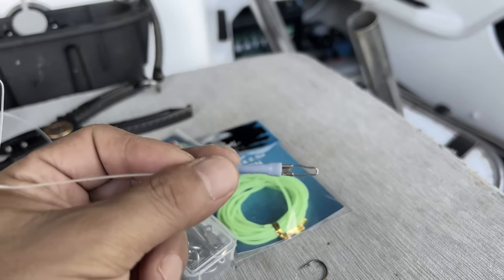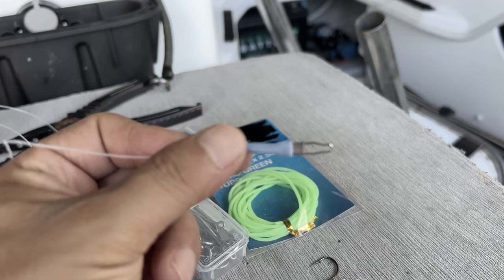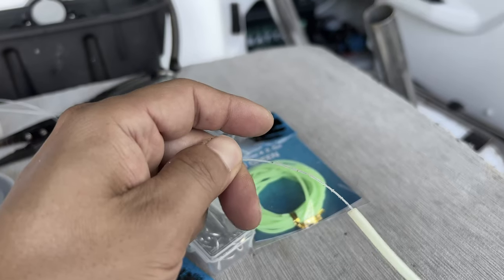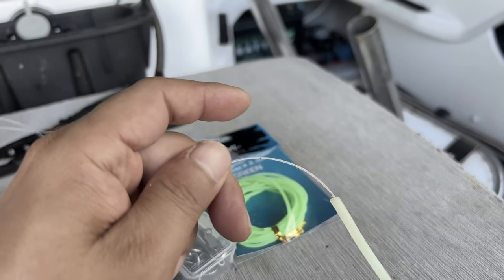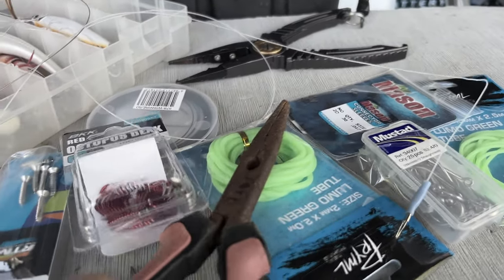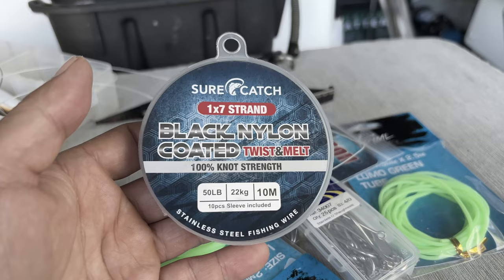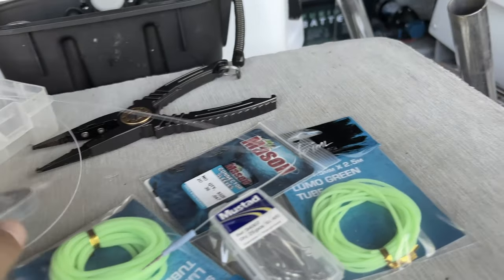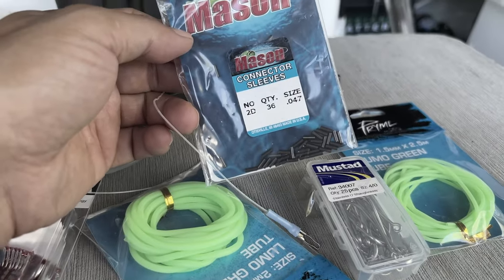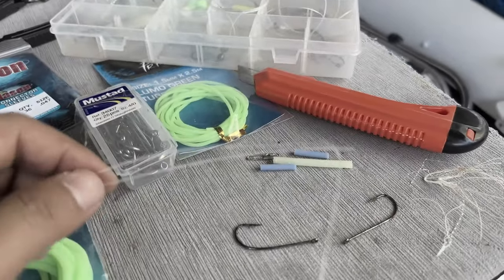I'm hoping to replicate this using a very thin wire — a new and improved version. This existing one is pretty much all scarred and used up. I'm going to make a replacement using these parts I just picked up: a nice hook, 50 pound nylon-coated wire, lumo tubes of various sizes, and connector sleeves for clamping.